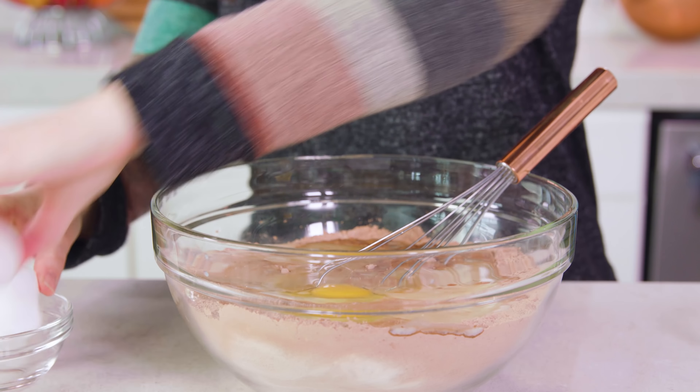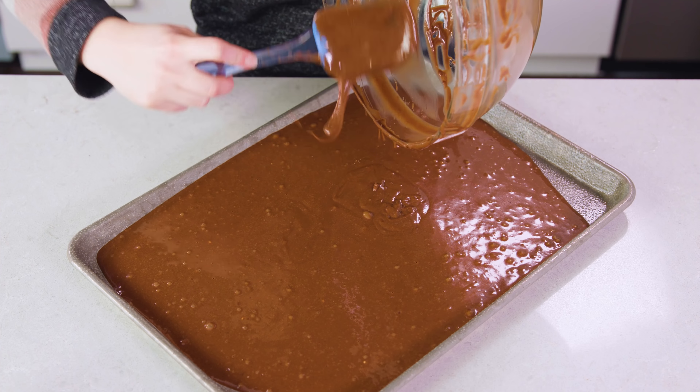Then pour in 1 cup of buttermilk, and you definitely want to use buttermilk when making a Texas style sheet cake. You'll also need 1 cup of warm water, 1 third a cup of vegetable oil, 1 teaspoon of vanilla extract, and then we'll crack in 2 large eggs.